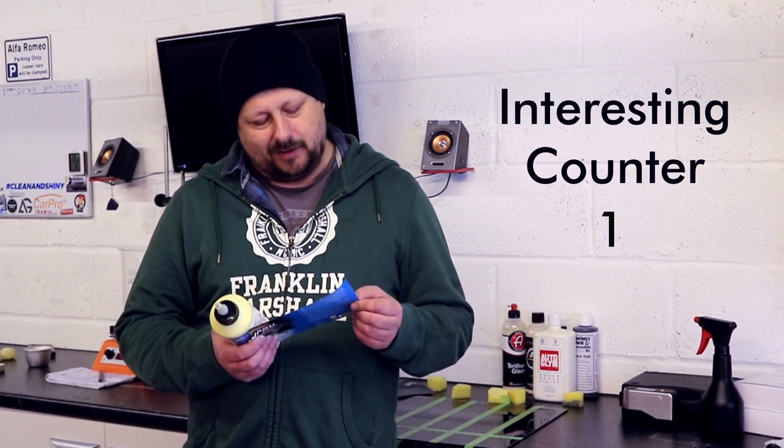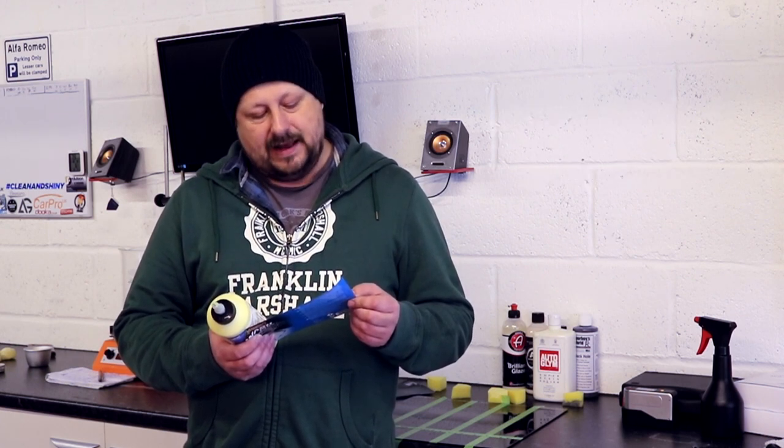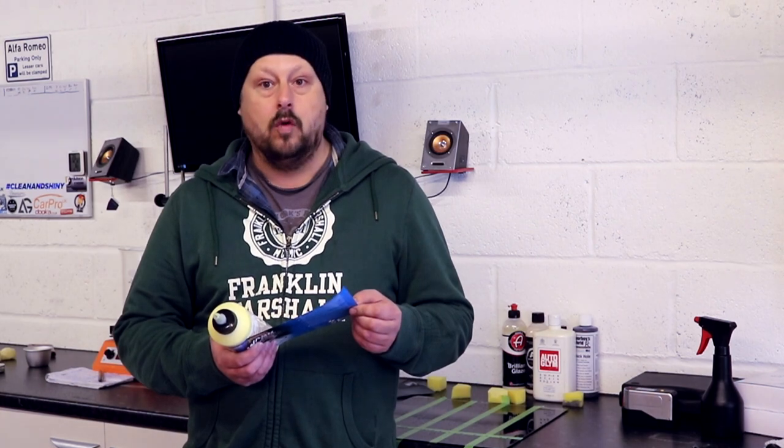That's interesting — scuff marks. And since Car Wash Plus is super concentrated, a little goes a long way.